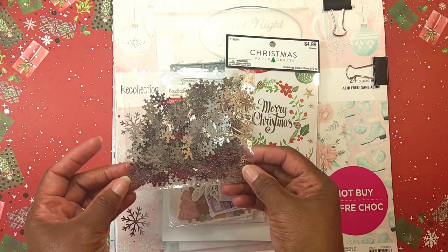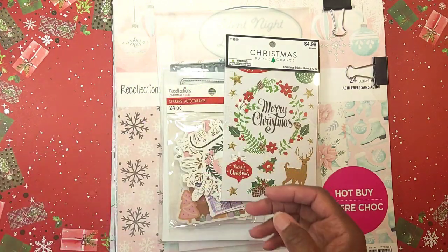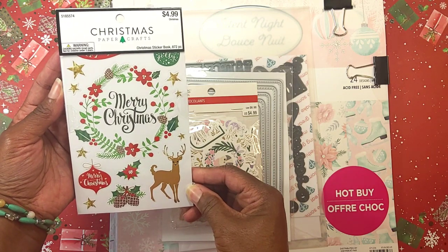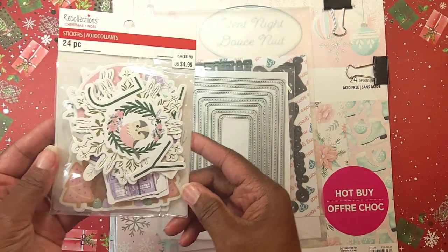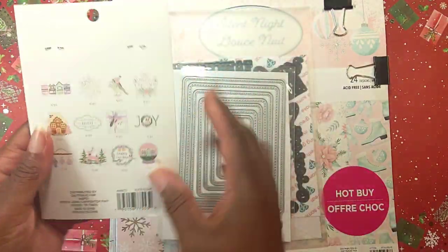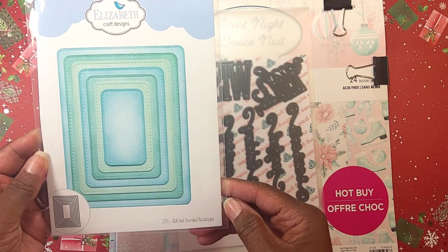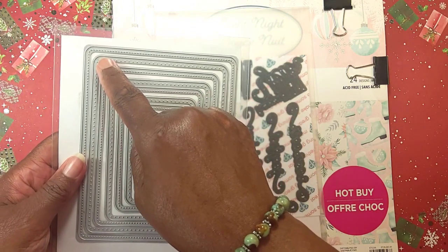Let me share what I've used to create my project. I used these little snowflakes from a Crafter's Companion kit — I don't remember the name of the kit. I used this Christmas sticker book and a couple of stickers from it that I picked up from Hobby Lobby last season. I also used these Recollections stickers — they're like cardboard chipboard stickers. I also used this Elizabeth Craft Design stitch rounded rectangle set.